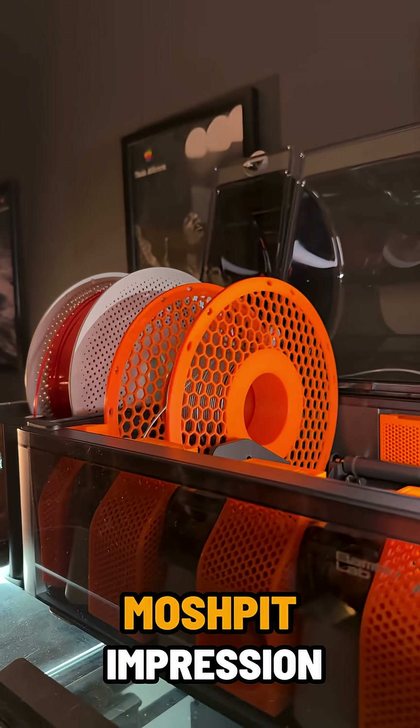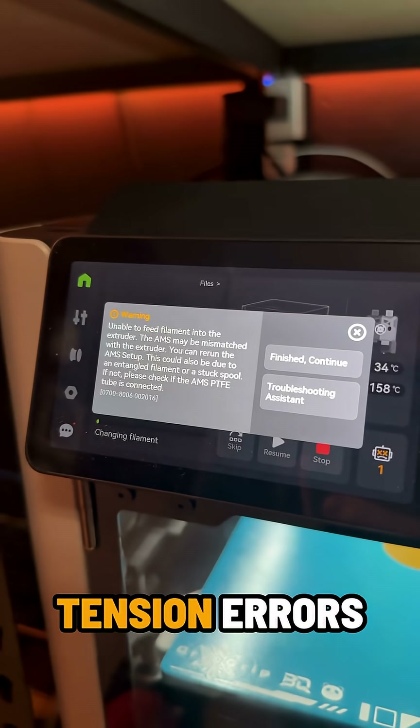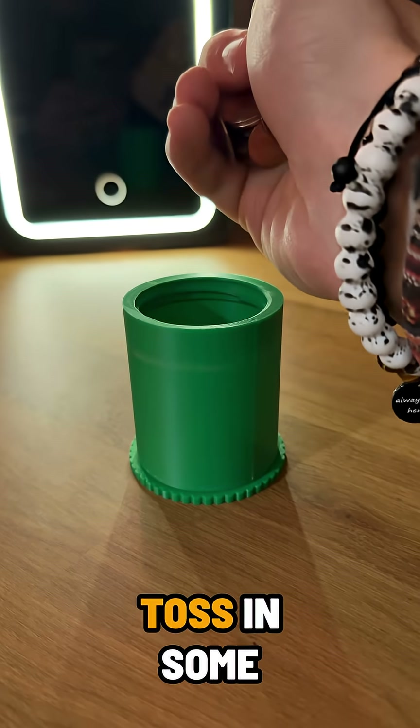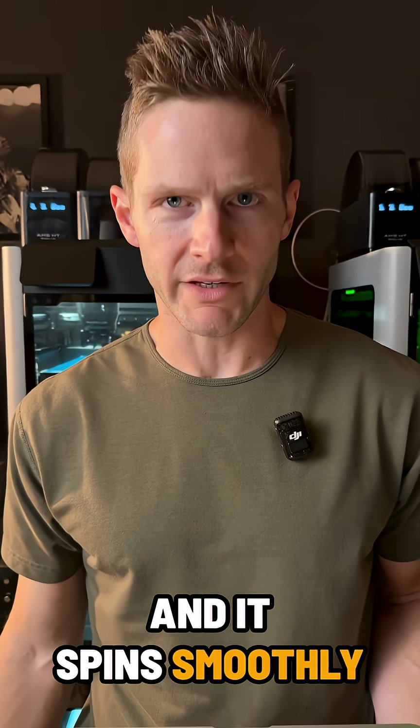Near-empty spool doing its best mosh pit impression, bouncing around inside your AMS? Battles, tension errors. Print a simple weight, toss in some AA batteries or your kids' Happy Meal toys, and it spins smoothly to the end.